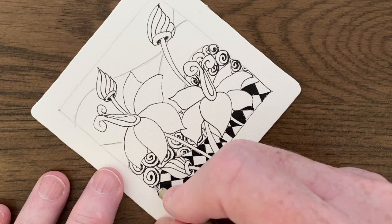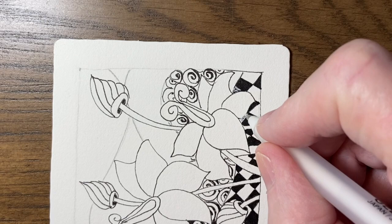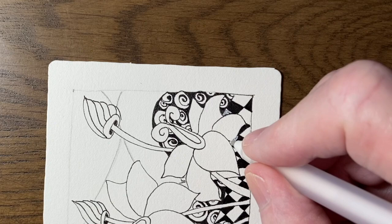I'm not very happy with the Knight's Bridge at the bottom so I'm going to fix it up a little bit with a white gel pen. When the whole piece is finished you won't notice this.